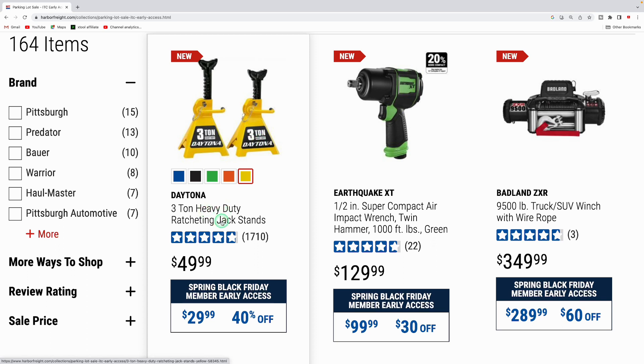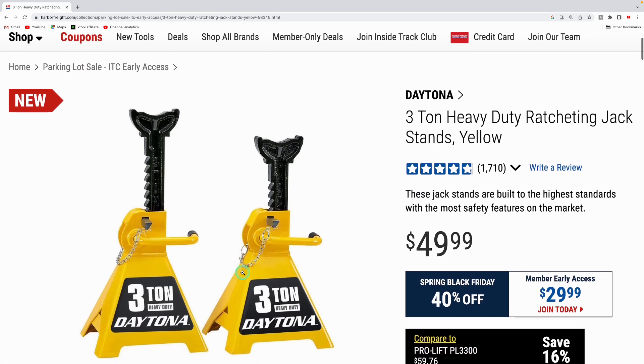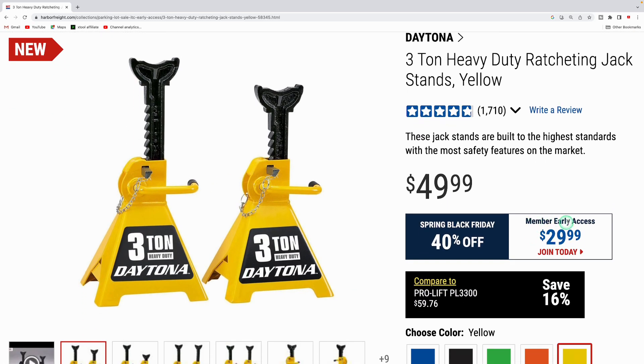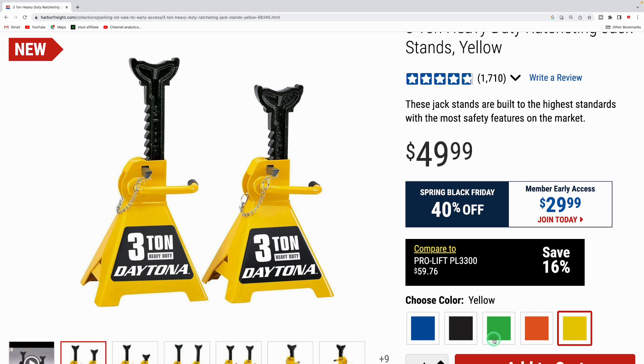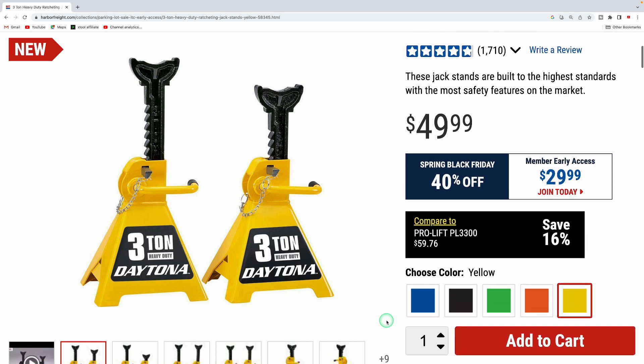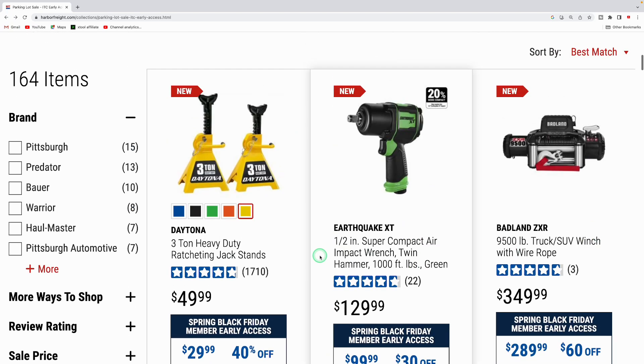First up, they got the Daytona three-ton heavy-duty ratcheting jack stands with really good reviews. They were $49.99, and you'll be able to pick these up for $29.99 — 40% off for the Spring Black Friday deal. They come in yellow, orange, green, black, and blue, so there's a variety of colors. Really good discount on those.